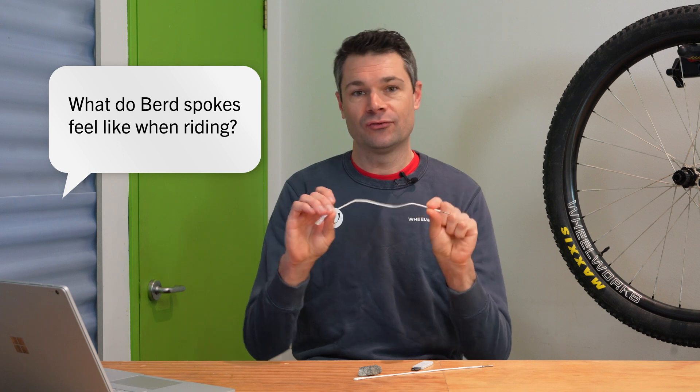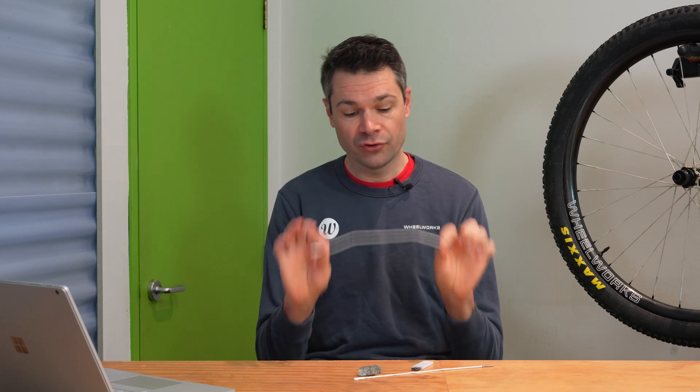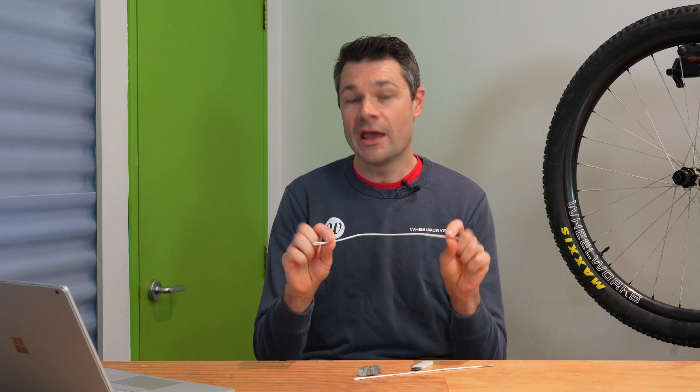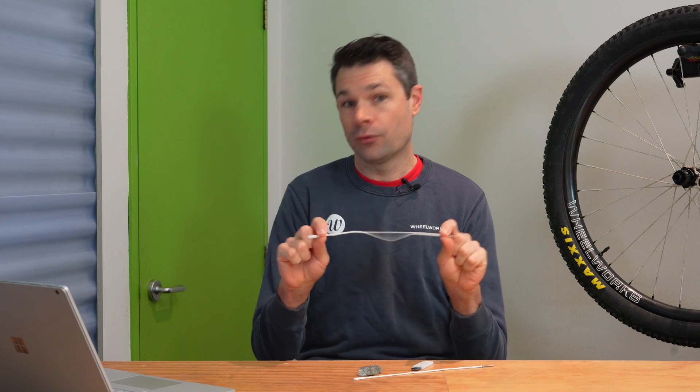We've also had a lot of questions about ride feel — how do these things ride? I like answering some of this stuff by testing things first so that we have an understanding of what the spokes are going to do, how that's going to relate to the wheel, and what we're going to find when we ride it. Essentially the bird spokes are way more flexible in tension than a regular steel spoke — they stretch about three times more than a steel spoke, and the lateral and vertical stiffness of the wheel is about 20% less than a lightweight steel spoke wheel.